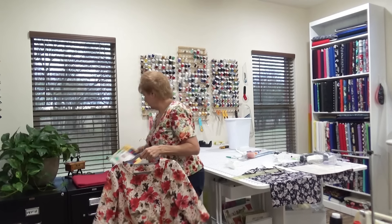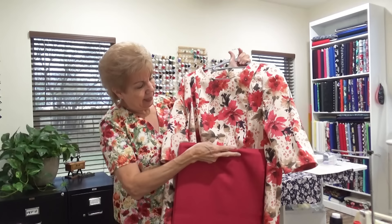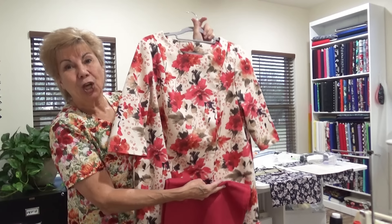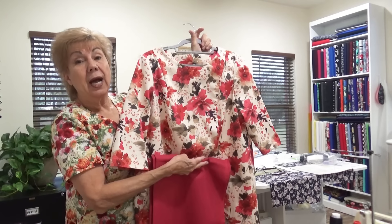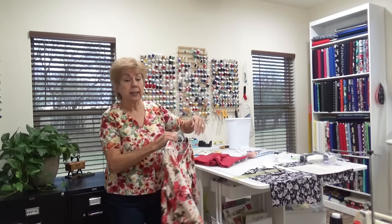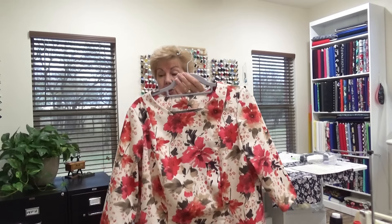Jerry said, 'Well, what are you going to wear that with?' And I said I didn't know - I guess I need to find some fabric. But guess what I found? Look at this. This fabric is silk and cotton, and it matches it perfectly. So these will be the pants that go with this top. I'm going to cut these pants out and make them tomorrow. I wanted to use the Cutting Line Designs pants because they fit me so, so good - they have a little slit in the bottom - but I don't have that pattern here at this house, it's at my other house.